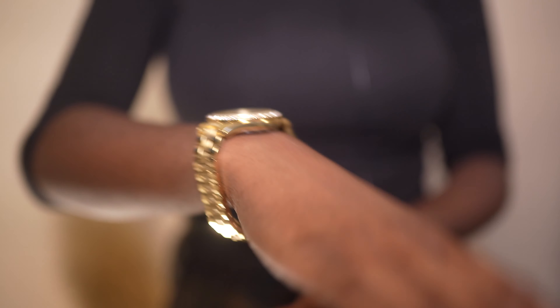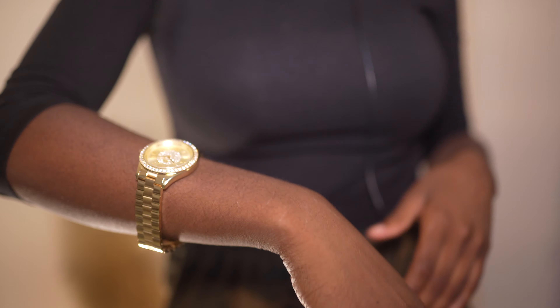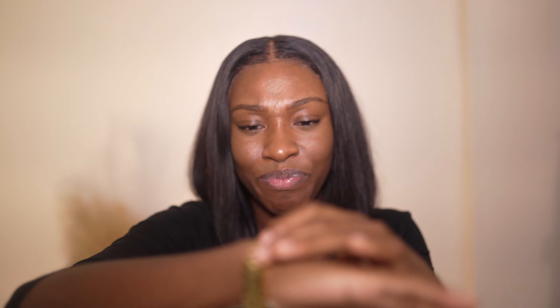So this is how the watch looks on me — it's way too big. I'm going to go check online to see if there's a way to resize this, or if they have an FAQ on their website about resizing to my wrist size. Because this is way too big, but other than that I love how it looks. I kind of tried to remove the links myself.